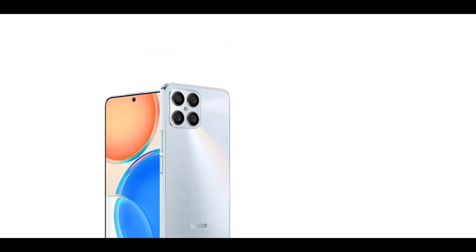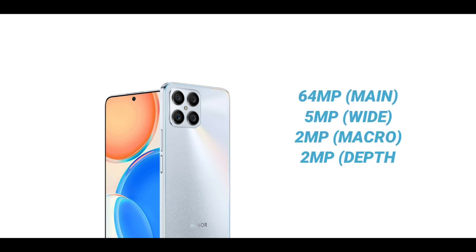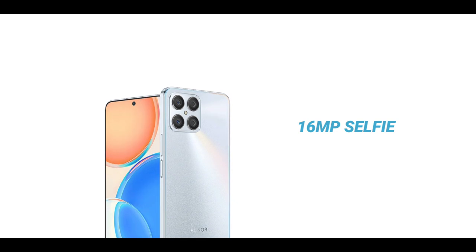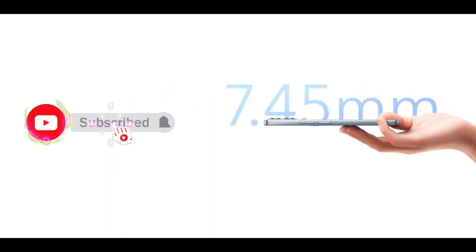As mentioned earlier, the phone has a quad camera setup. The main camera is a 64-megapixel camera. It also has a 5-megapixel ultrawide camera, a 2-megapixel macro, and a 2-megapixel depth camera. The hole punch houses a 16-megapixel selfie camera.